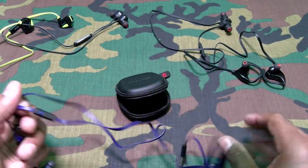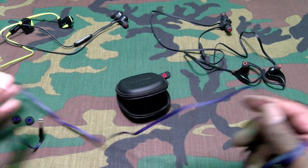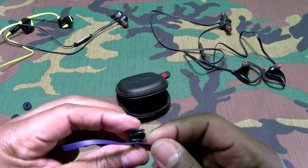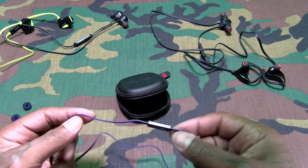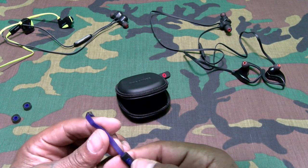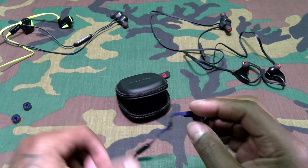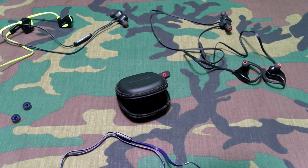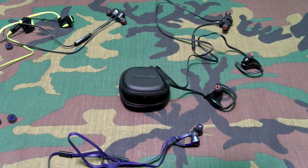Let's pull these earbuds out. Tangle-free cable — I like that. Has a little clip to clip onto your shirt so you can tuck your wires in. Just play/pause — looks like one button. Here are the ear tips. No pairing necessary, go straight to the music. Let's take it to some Tony Yayo real quick.